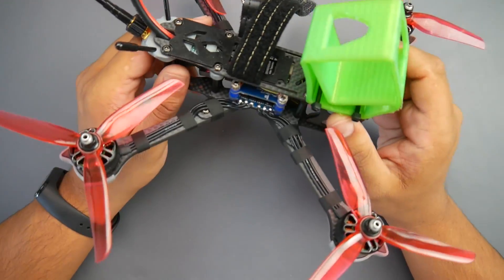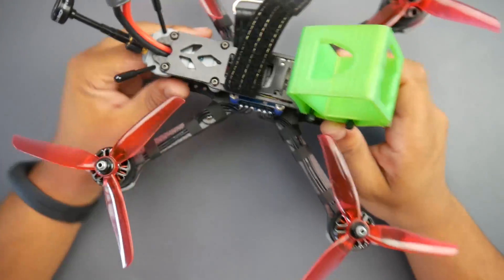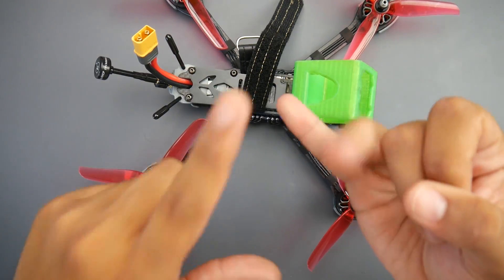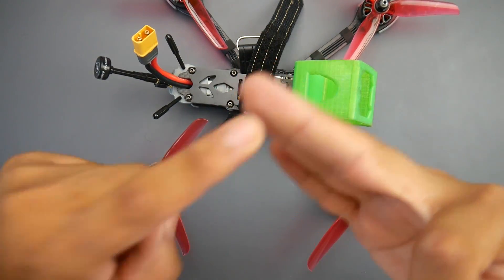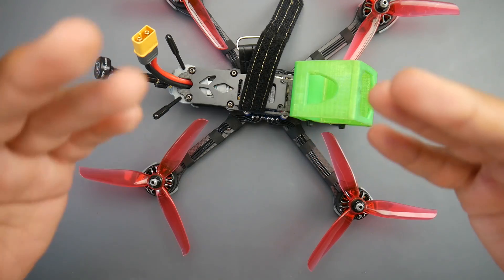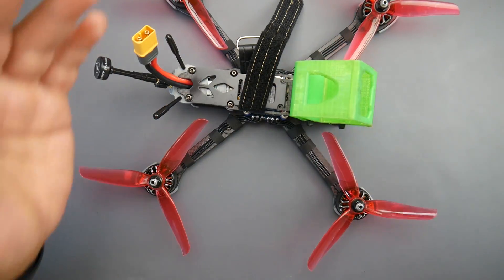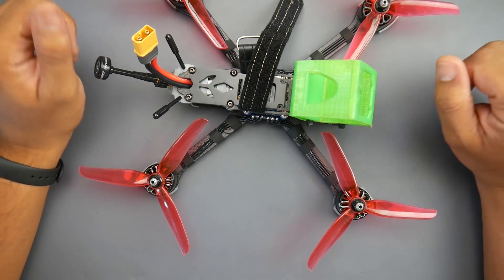In this video I'm going to be reviewing the iFlight Nazgul 6S build. This is a Bind and Fly quadcopter and what we'll cover is the build construction, the tune, the flight footage, the flight review, my first impressions and how well it flew, along with the accessories they provide and some other things as well.